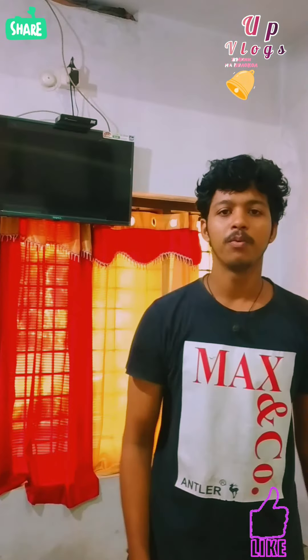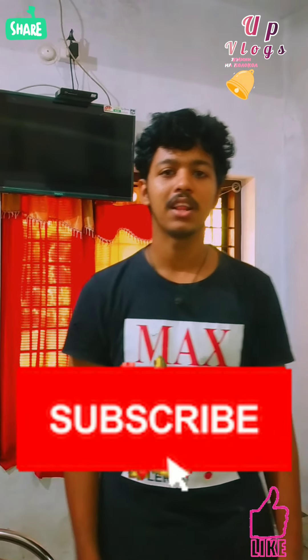Hello, I am going to use this upvlogs. I am going to use this juice. If you are subscribed to my channel, subscribe to my channel.